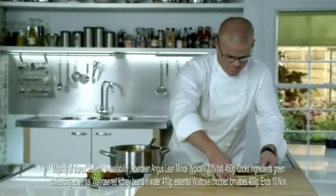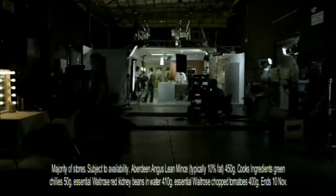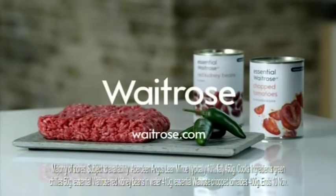Then you're ready to serve. Pick up Heston's recipe card in your local Waitrose, or go online and right now save a third on these ingredients.